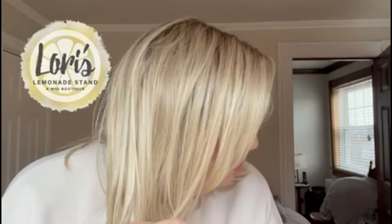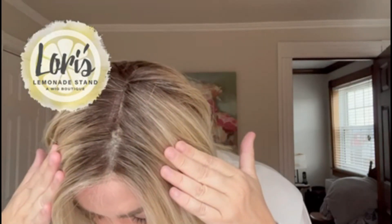Beautiful lace front — and look at this beautiful color, the Beige Linen Blonde-R. Such a stunning blonde color, and you can see that it is just beautifully rooted. Definitely a beautiful style from the City Collection from Belle Tress.